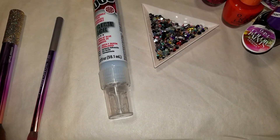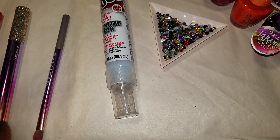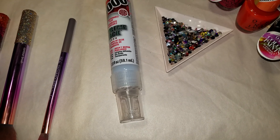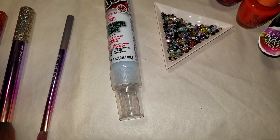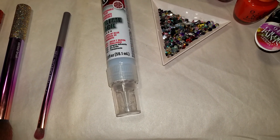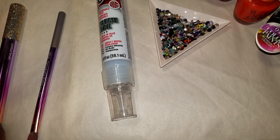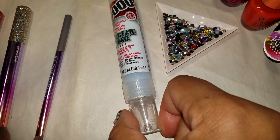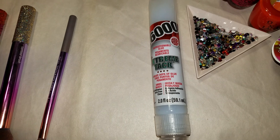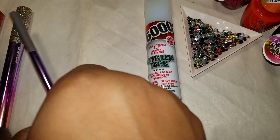Hey everyone, this is a quick video — the full version will be uploaded as new content on my YouTube channel, so don't forget to subscribe if you want to see the full version. This is just a mini clip of what I did. I was looking for some blinged-out brushes; I wanted some really unique brushes and couldn't find what I wanted, so the DIY side of me came out.